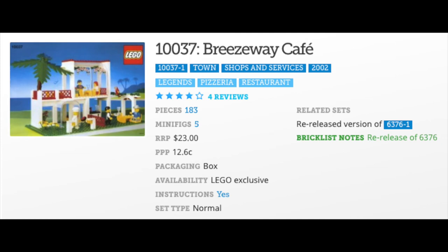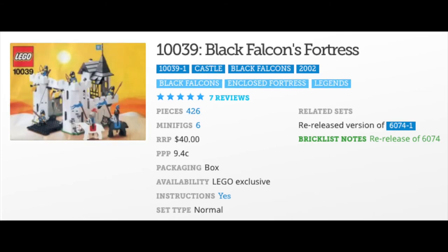If you're not into pizza, you can swing down to 10037 Breezeway Cafe. This 2002 183-part re-release is a re-release of 6376. The original Breezeway Cafe opened up in 1990 and only had 163 parts — 20 less.